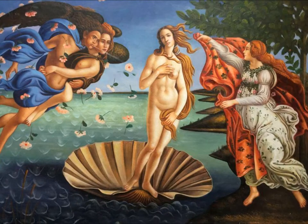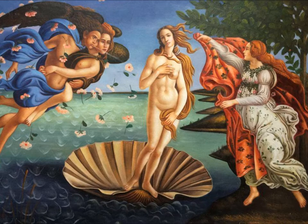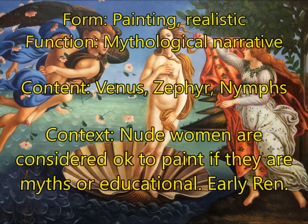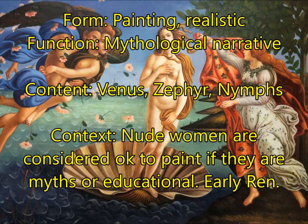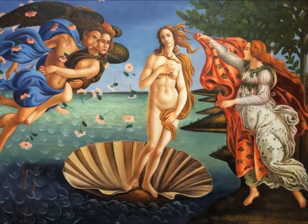Next, you're going to have The Birth of Venus by Sandro Botticelli — remember his name. For form, this is a painting and it is highly realistic. For function, this is a mythological narrative. It tells the story of Venus, who was born out of the sea as a fully formed adult, with Zephyr — the wind — blowing her on her shell toward the beach, and the nymphs who come to cover her nudity. For context, nude women are considered acceptable to paint as long as they are mythological or educational, and Botticelli chose this subject because it was appropriate for the early Renaissance.